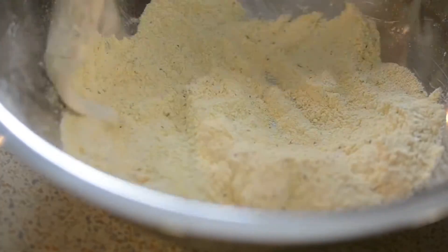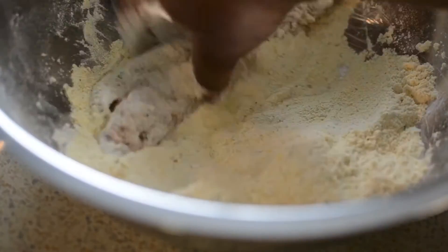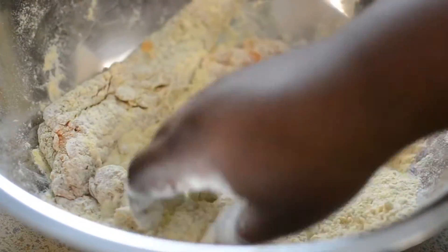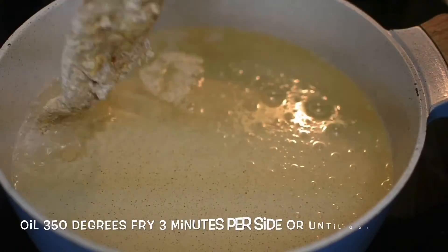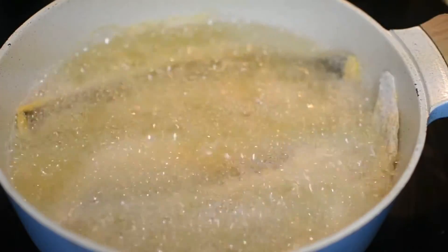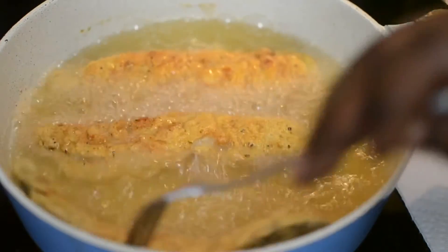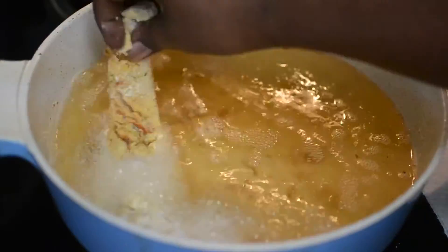Now you just coat the fish. The fish is already a little damp from the hot sauce and rinsing, so you don't need any egg or anything like that — just put it right into the cornmeal flour mixture, coat it, and let it sit for about two to three minutes so it can dry up. Then fry them in oil at 350 degrees for about two to three minutes on each side, depending on how big your fish is. They fry up super fast. I'm gonna show you guys everything laid out — thank you so much for watching my video.